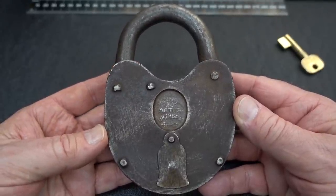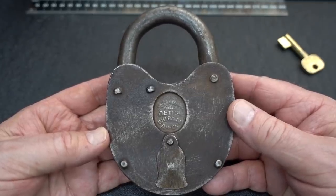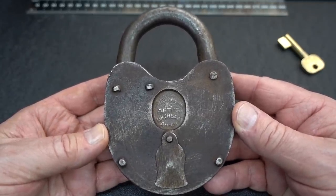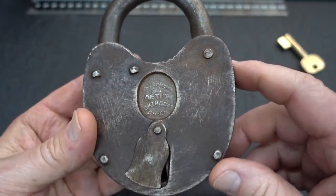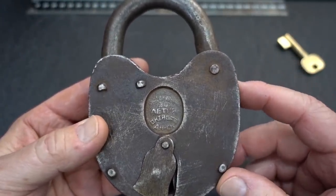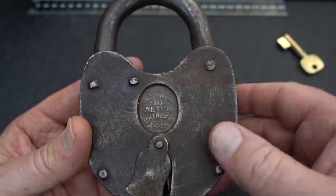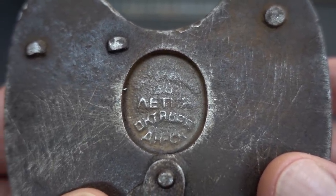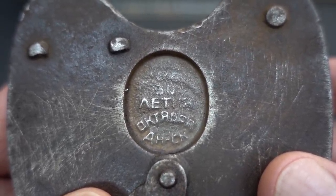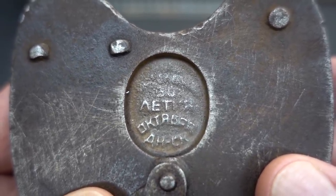This one is for history buffs. I bought this from a dealer in Lithuania — it's a really old Russian lock. On Russian locks, it's really unusual to see any kind of embellishment or ornamentation, and this one does. It has a little cut-out window right here. When you look at it, it says 30 years October 1947.